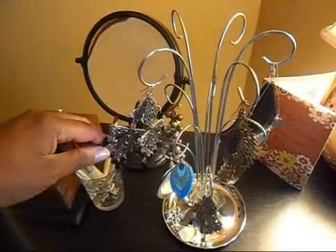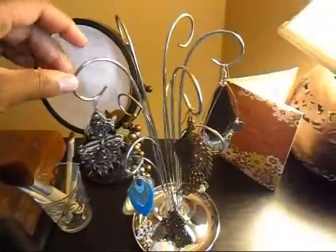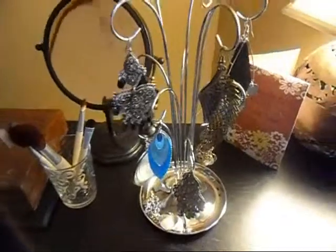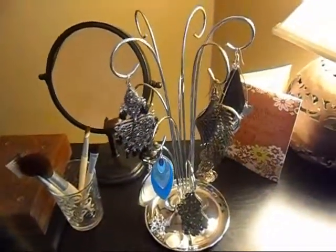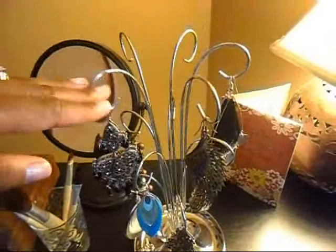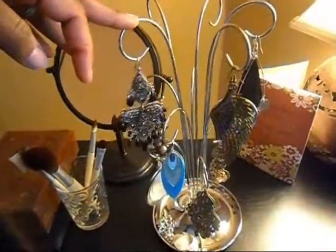You can hang up your necklaces up top — not too long ones. Everybody's into the really long ones, but this thing is about 12 inches tall, so you've got to think not the really really long necklaces, but maybe a short necklace you can hang up at the top.